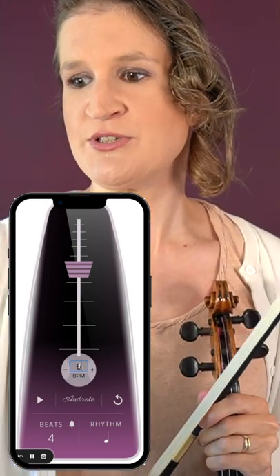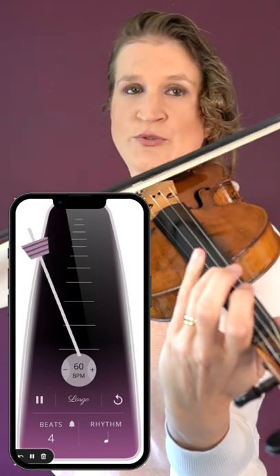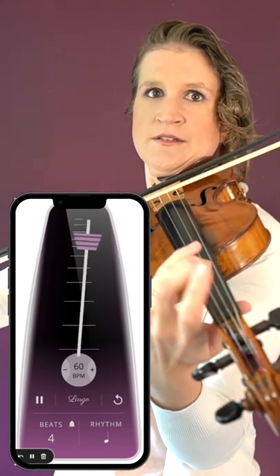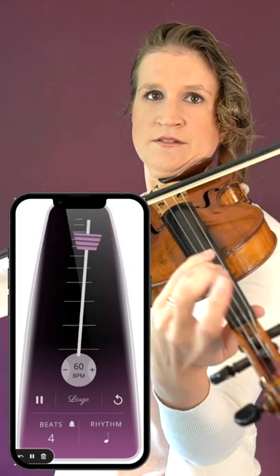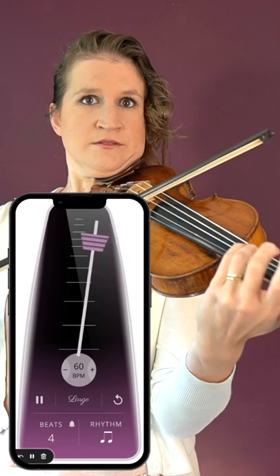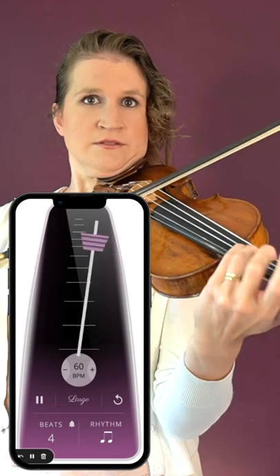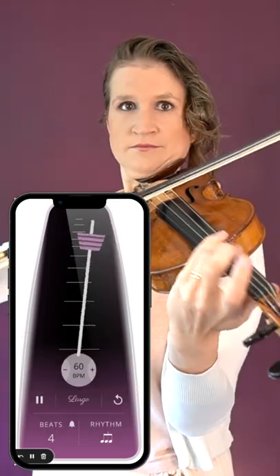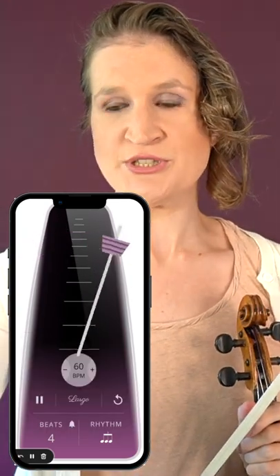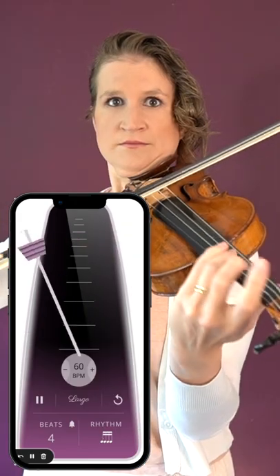Set your metronome to 60 beats per minute and do an up motion every beat. Then set your metronome to eighth notes, then triplets — which is very helpful — and then to 16th notes. Speed it up until you're happy with the sound of your vibrato.